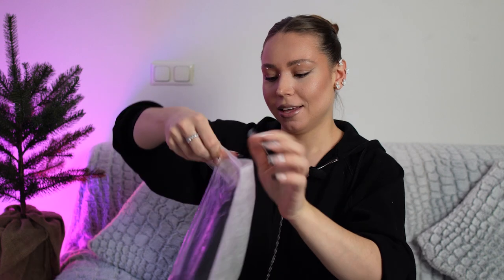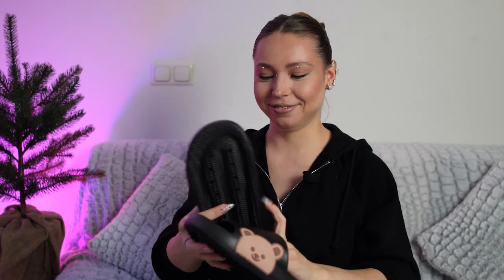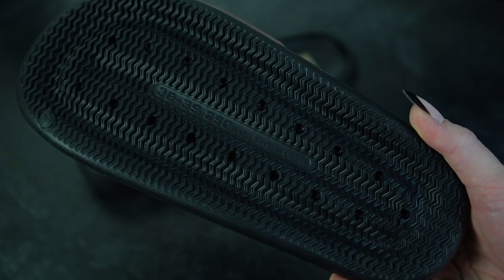They have not only clothes and shoes, but also home accessories and even cool stuff for pets. Here are my slippers — just take a look how cute they are.